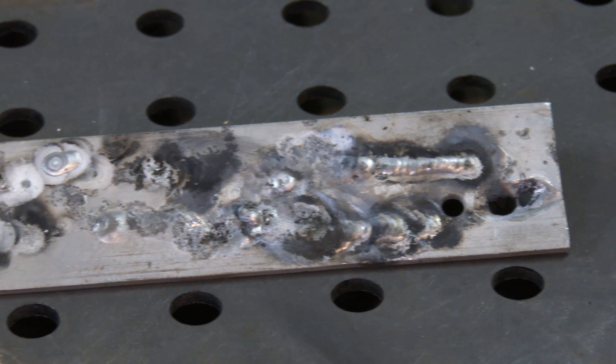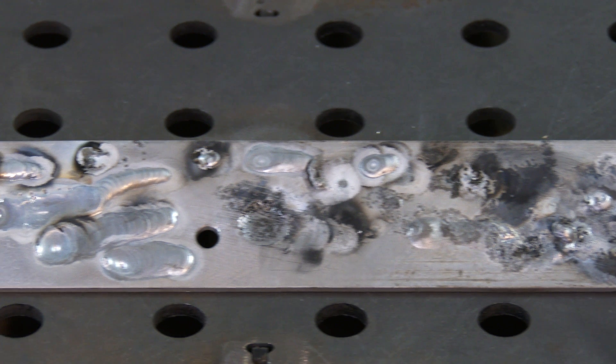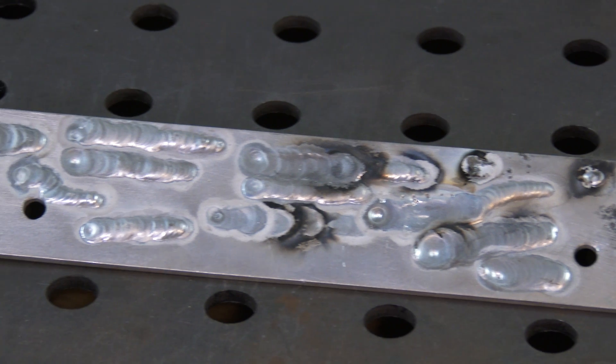I started by practicing welding beads on the surface, but I was having terrible trouble getting the arc to start. I could only get it to work if I touched the tungsten against the work. In the end I went to my friend Simon's and he gave me a lesson, and I wasn't actually too bad for a beginner.